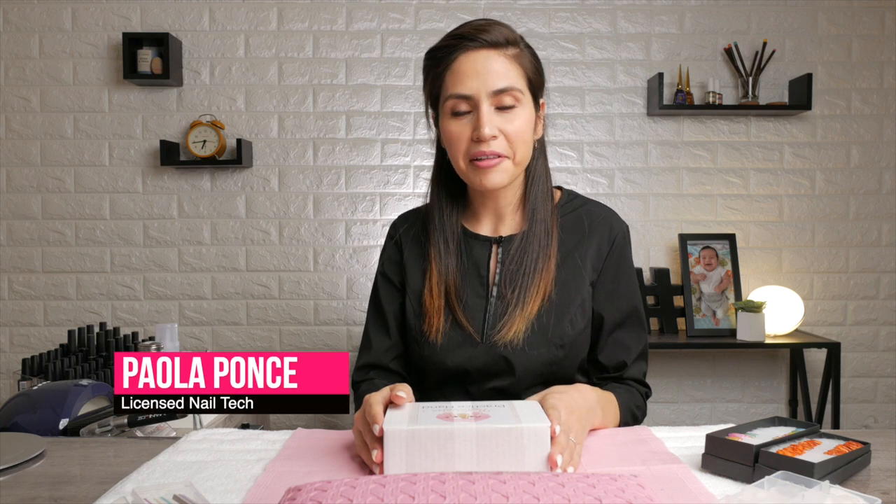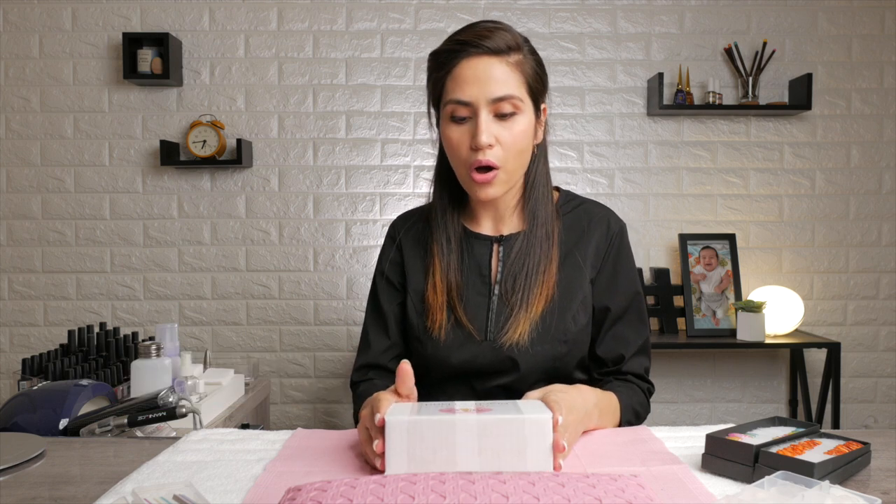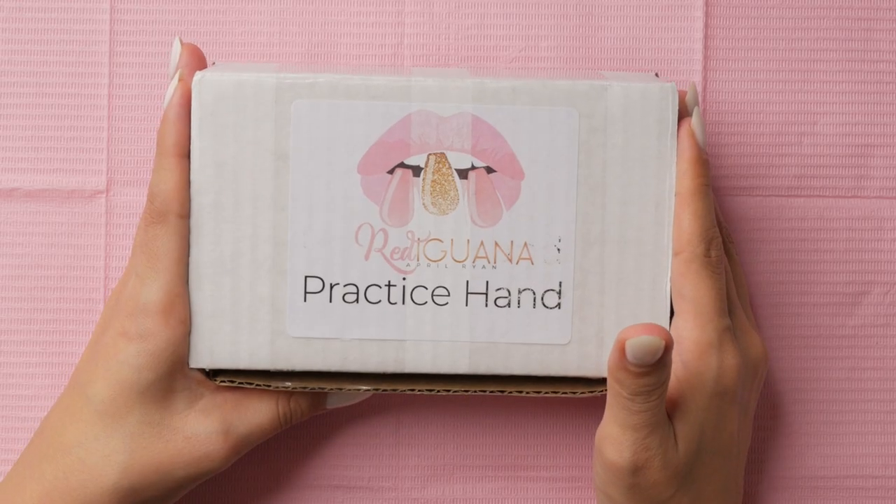Greetings everyone! Paola of Paola Punza Nails here. Today I want to give you my first impressions on the Red Iwana practice hand. I'm going to give you a few pros and also a couple of cons on it. Let's get started.